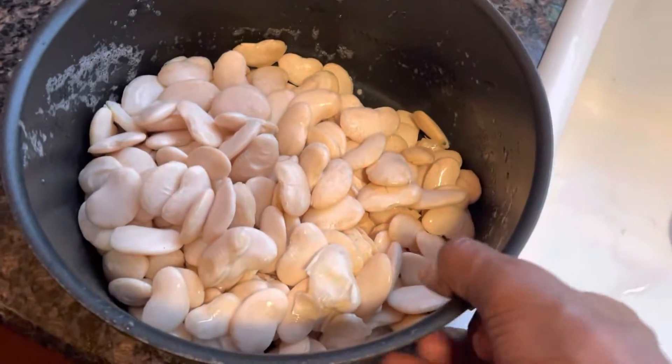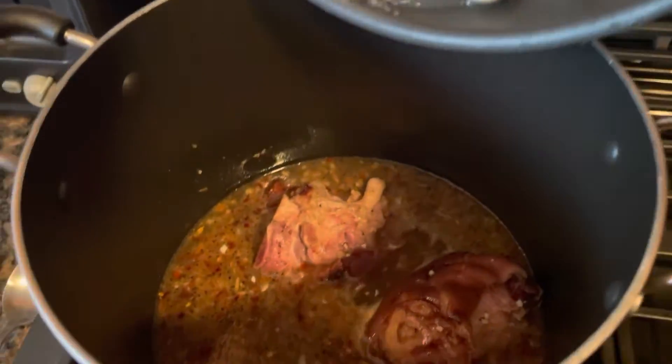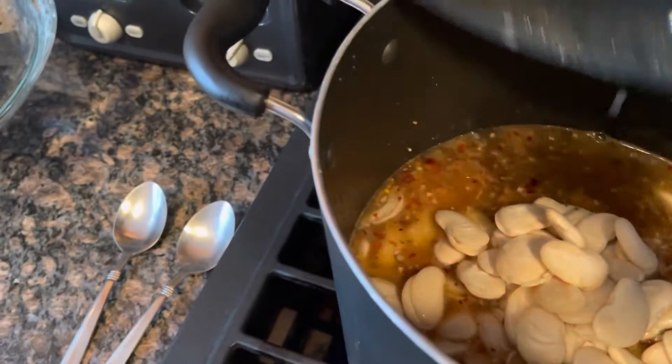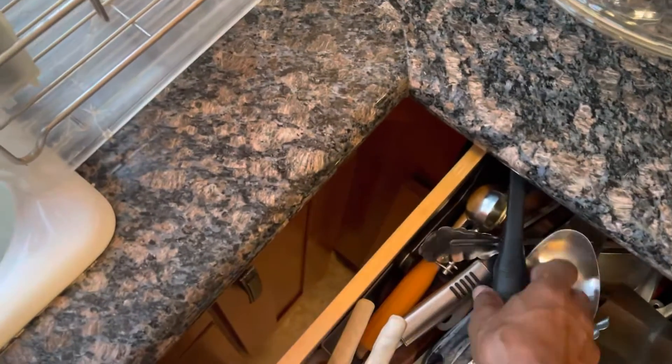The beans sat overnight and soaked. So now we're going to add the beans to this. We added the butter beans. Get a big spoon on it — everybody got their favorite spoon?